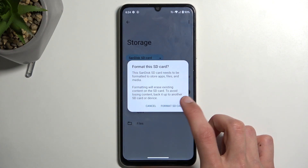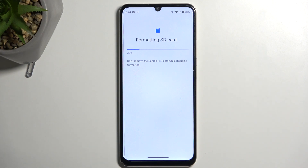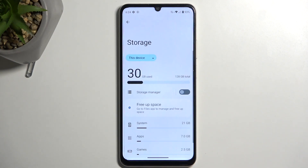Now, I don't have anything on my card, so I'm going to jump straight away into Formatting SD Card, which will automatically begin the process. This process only takes a couple of seconds, and should be right about done. There we go — click on Done, and that's it.